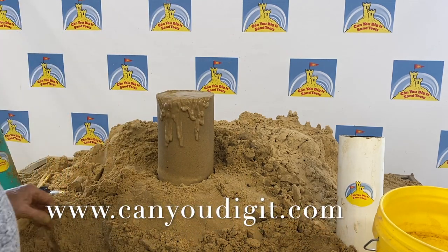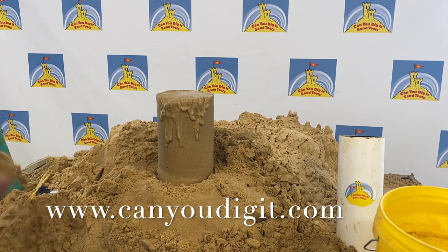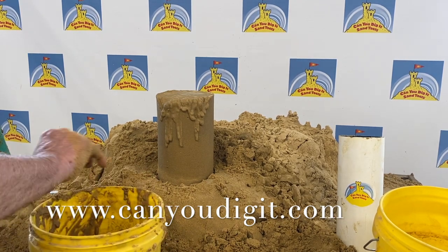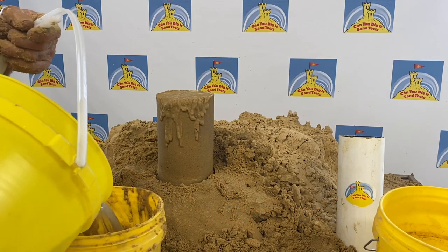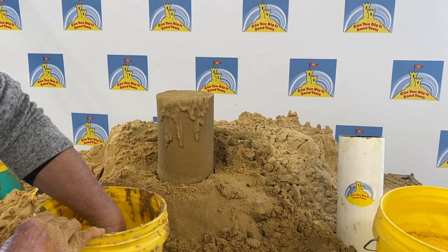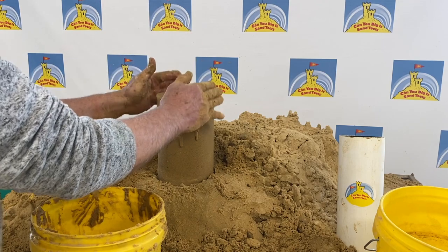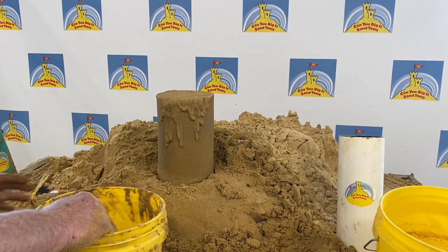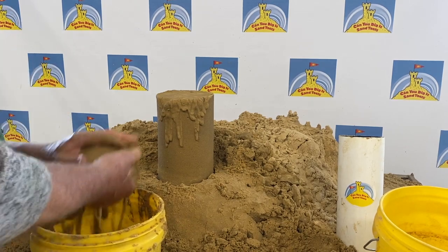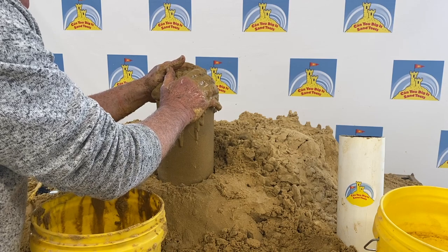Now, next step. I'm going to take the slurry, which is just wet sand mixed with water. Now I have a perfect slurry in order to create the point on top of my tower. I'm going to take a handful of this slurry, very quickly bring it up to the top, give it a little jiggle, and nothing more.